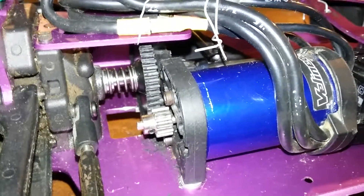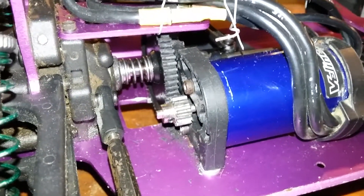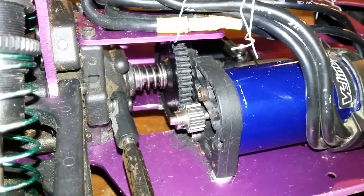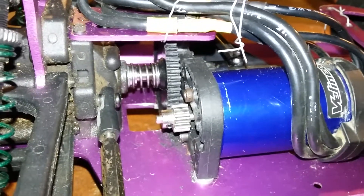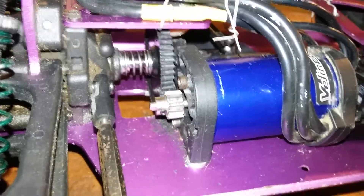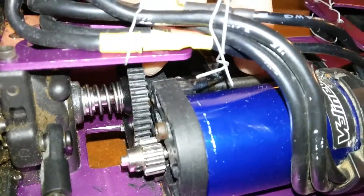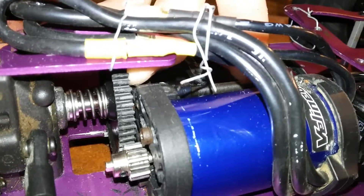That spur gear is the same — you can see that spur gear there, and then there's a little spring behind it, and then the out drive that goes to the center drive shaft, which is on the other side. What I did was I put that spring on there to keep the spur gear from pulling back, and then I had to drill a bigger hole in the spur gear and put a new pin in there to keep that spur gear on there. I put a big brand new bearing on there too, so it works.